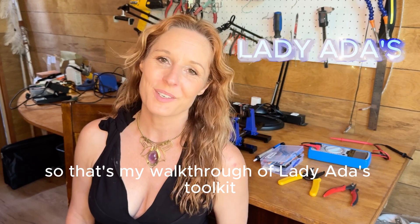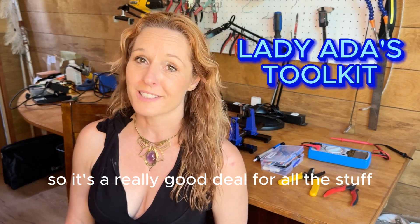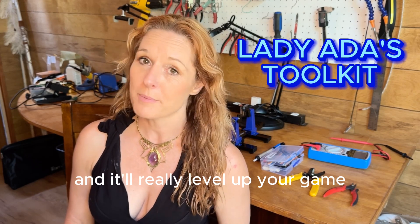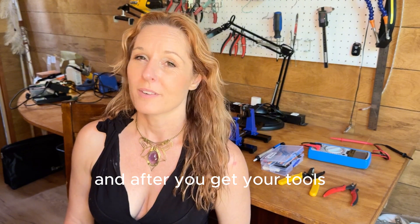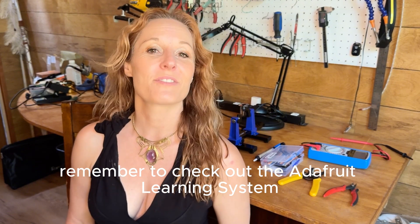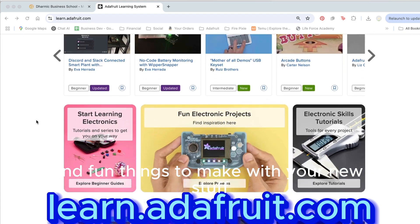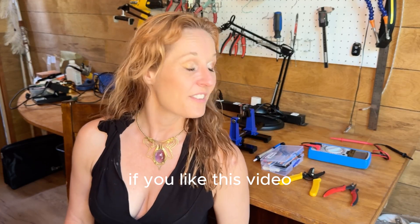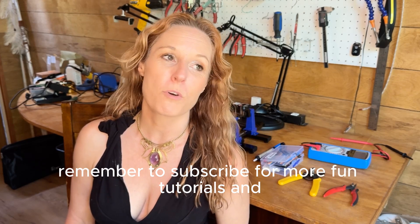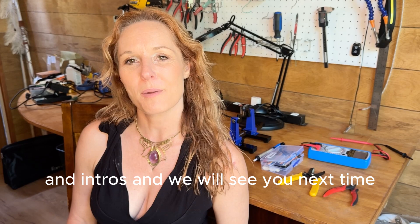So that's my walkthrough of Lady Ada's toolkit. The whole thing is $100, so it's a really good deal for all the stuff that you're getting, and it'll really level up your game and level up your workspace. After you get your tools, remember to check out the Adafruit learning system for all kinds of projects and fun things to make with your new stuff. If you like this video, remember to subscribe for more fun tutorials and intros. We will see you next time.